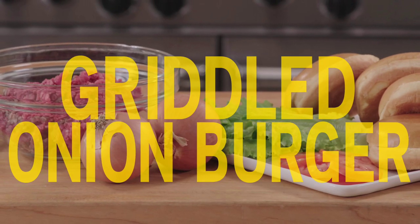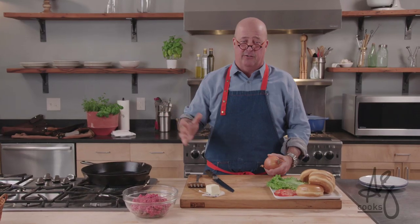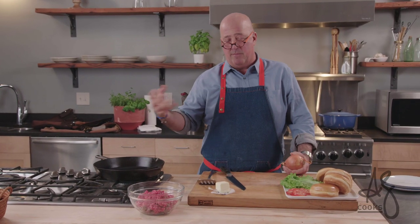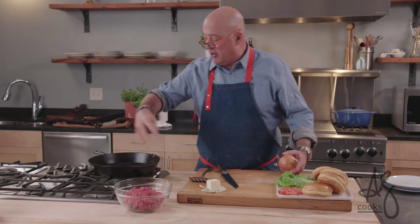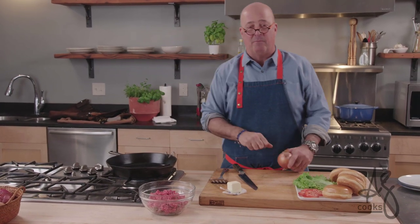Hey everybody, welcome to the kitchen. The Chew, one of my favorite shows, did a best burgers of the year thing a couple years back and I flew in to make my traditional Midwestern butter burger that we make at AZ Canteen. Michael Simon was making one of his burgers and he scattered onions in the pan, caramelized them, and then pushed the burger down on top of it. I sat there and said to myself, oh my gosh, that's brilliant.